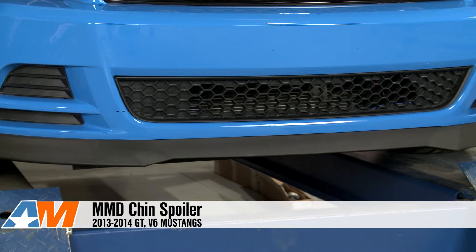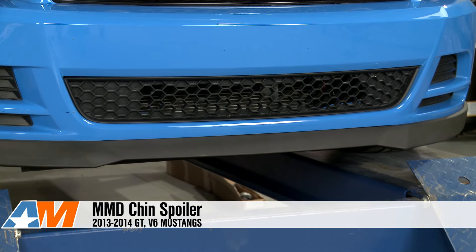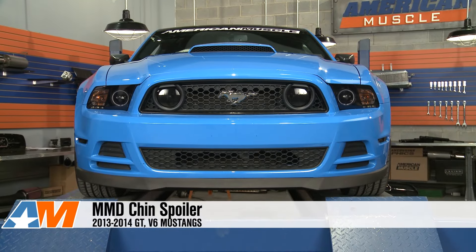What's up guys, Stephanie with AmericanMuscle.com here with my review of MMD's Chin Spoiler fitting 2013 and 14 GT and V6 Mustangs. This Chin Spoiler is going to be a good option for those newer S197 owners out there that are looking to add a little something and change up the looks of the front end of their Mustang.